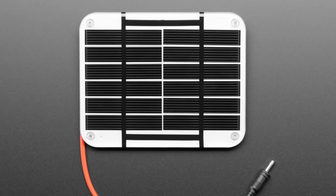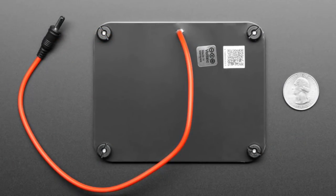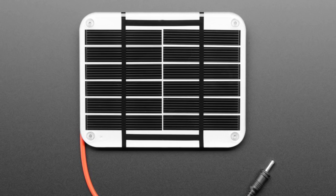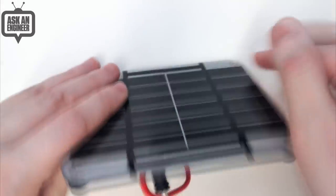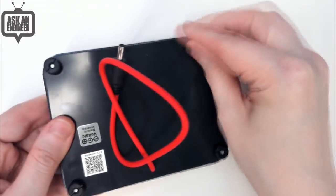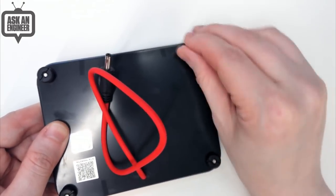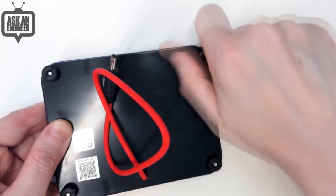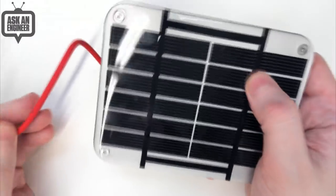Next up: use the power of the sun to power your projects. From Voltaic, we carry a lot of their solar panels. This is a one-watt panel — it gives you about six volts and about 180 milliamps. It's a really lovely color, has a protective epoxy coating, and has mounting screws on the back. It comes with little plastic nuts that let you attach it to fabric, cardboard, wood, or paper.